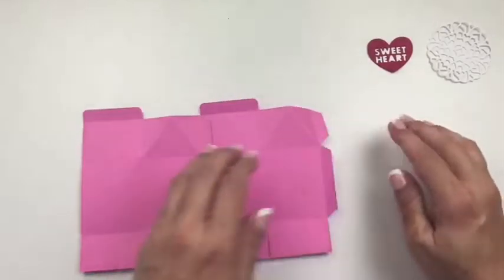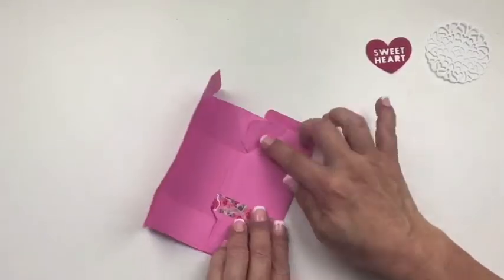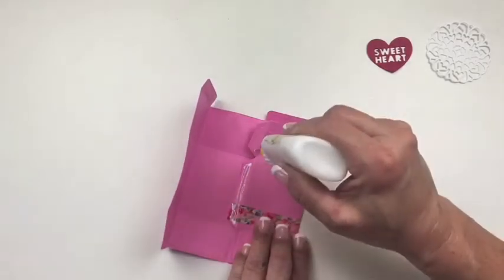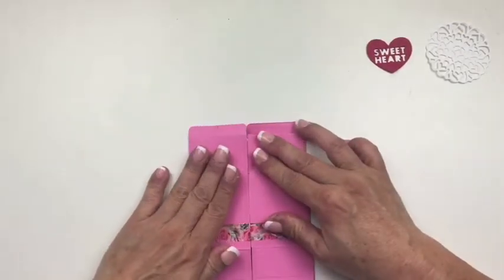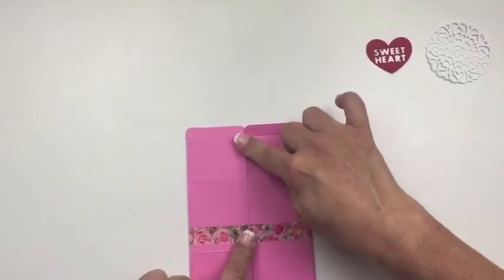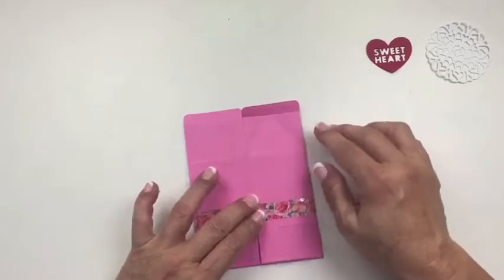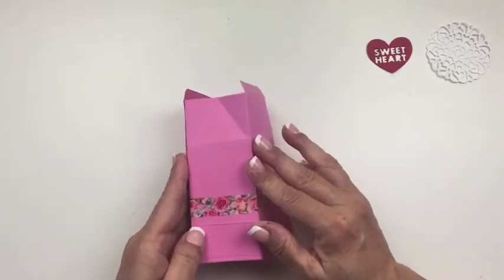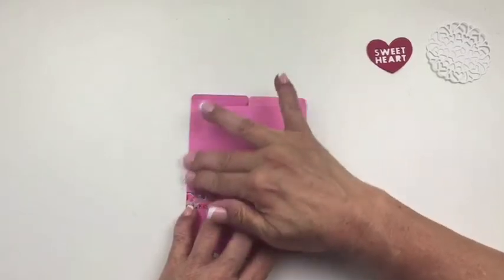Now you want to flip it over and give it another good press. Then you're going to turn this one in and this one in. You'll see you have your tabs here — just repeat it and put the adhesive down here. You do want to use a fairly strong adhesive. Line that up and press it down. Now you want it to set for just a bit so you have a good hold, and then make sure this is square. You're going to want to press it this way to make sure it's square. Do it before it completely sets, but not too soon where it will come apart.